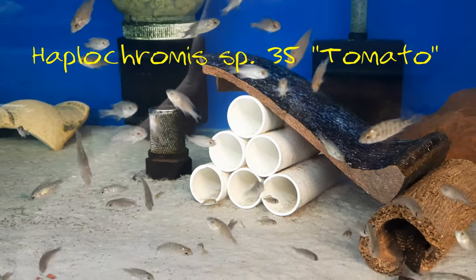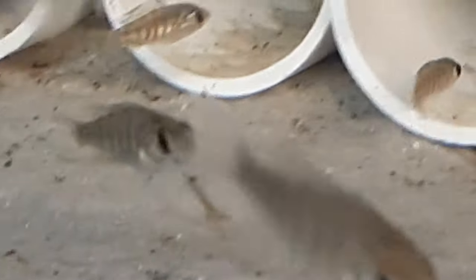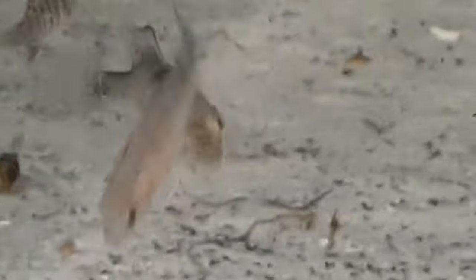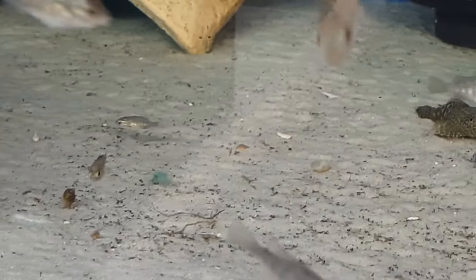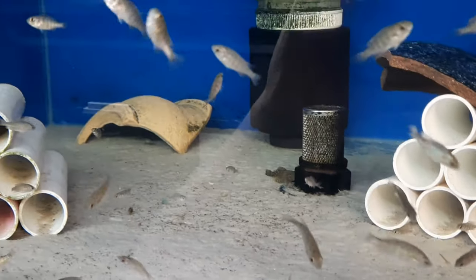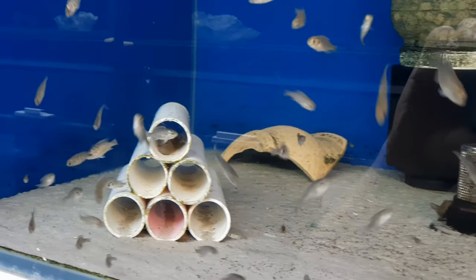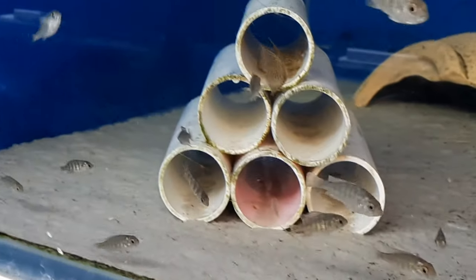Tank number four is housing one species, other than probably a bristlenose somewhere. This is about four different spawns of this Victorian Cichlid, the Haplochromus species 35 tomato. Down here in Australia we unfortunately don't have the variety of Victorians that I'm seeing in the videos that I'm watching over the US and beyond our shores. This one though is one that I'm pretty proud of — I'll do a video one day of the parents. Anyway, this is a tank for maybe 130 odd fish in here, a couple of different sizes, and once again we're just trying to accelerate these on to get them up to four and a half centimetres and out the door and into other people's tanks.